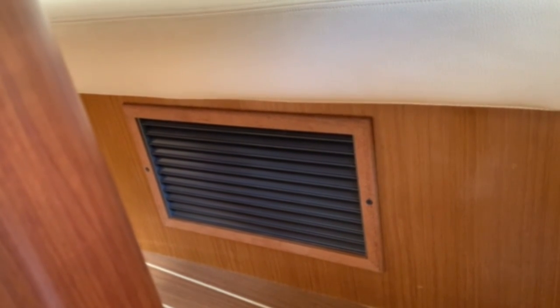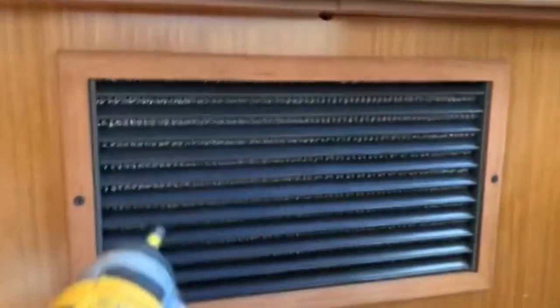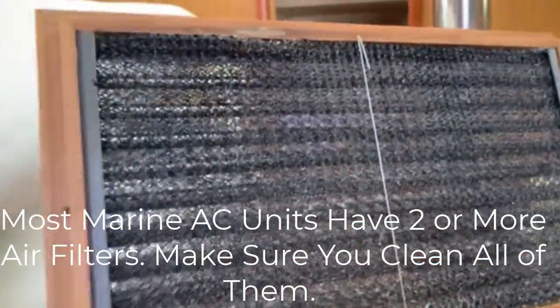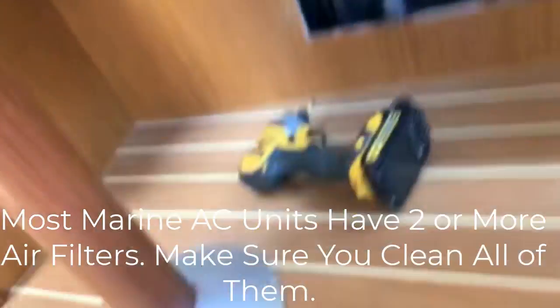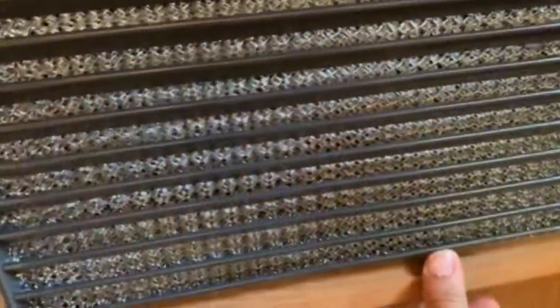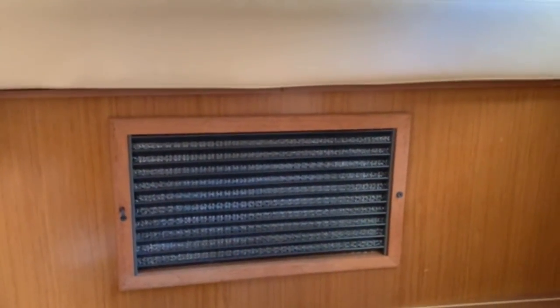You can pull that off and see if the unit screen is dirty or clean. That filter is pretty clean. The way you really check them is to hold them up to the light — if light shines through, it's good and clean. That's your primary filter. A lot of boats we see will not have a filter on this, which is very important. The secondary filter is right there on the face of the unit, and it also looks very nice and clean.